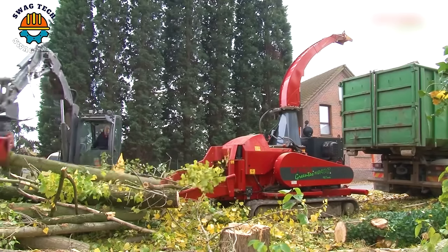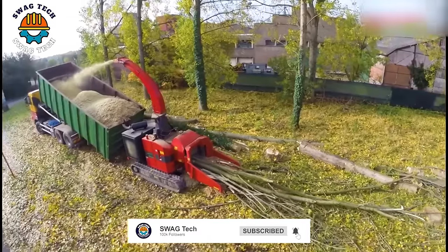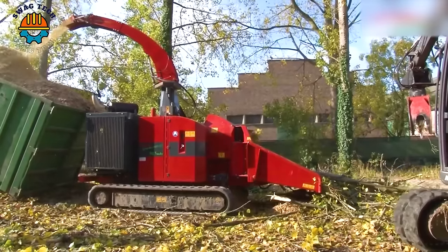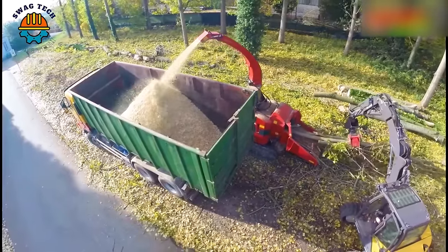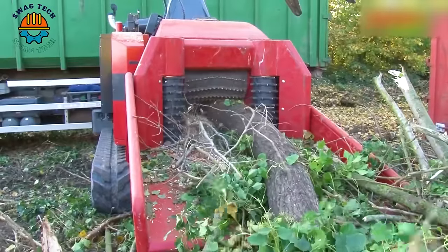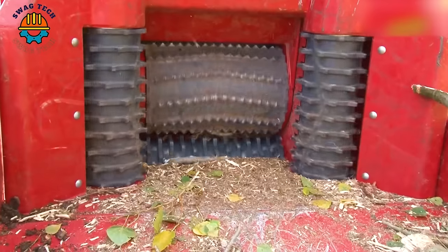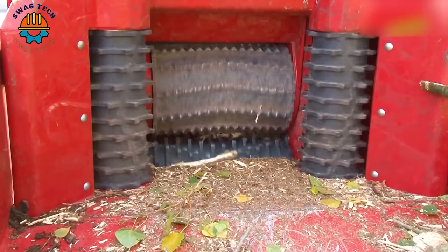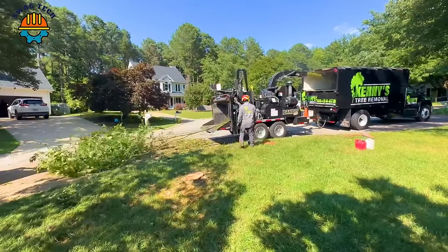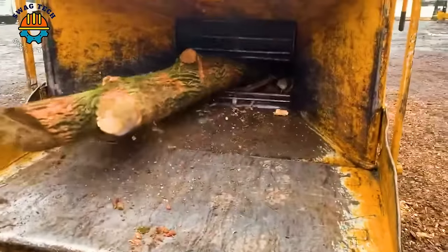With impressive capacity to chop wood up to 22 inches in diameter, this advanced machine promises to revolutionize the forestry industry. These devices are vital for modern forestry, using technology and environmental awareness to excel in large-scale tree removal.